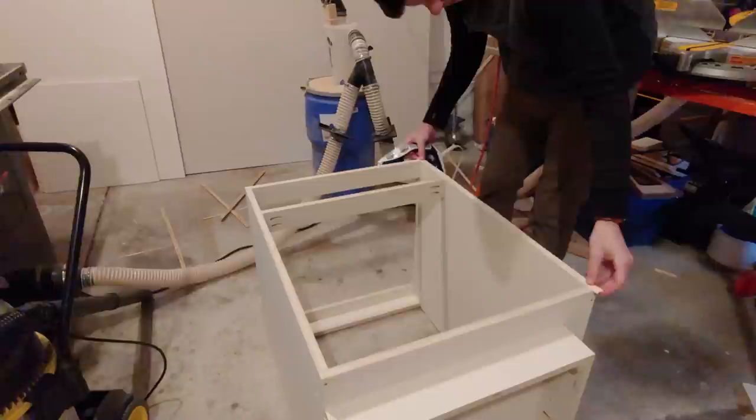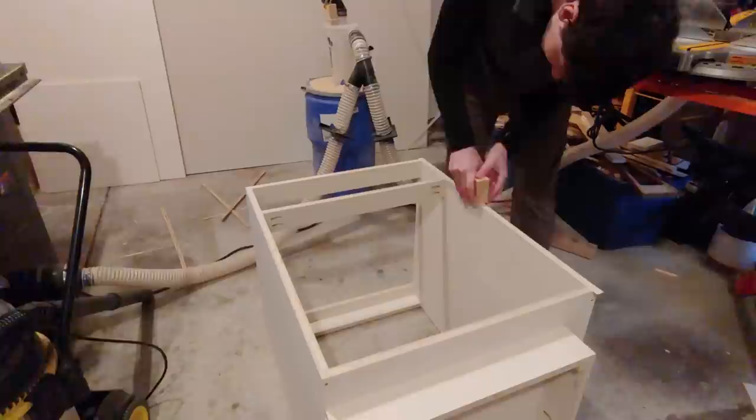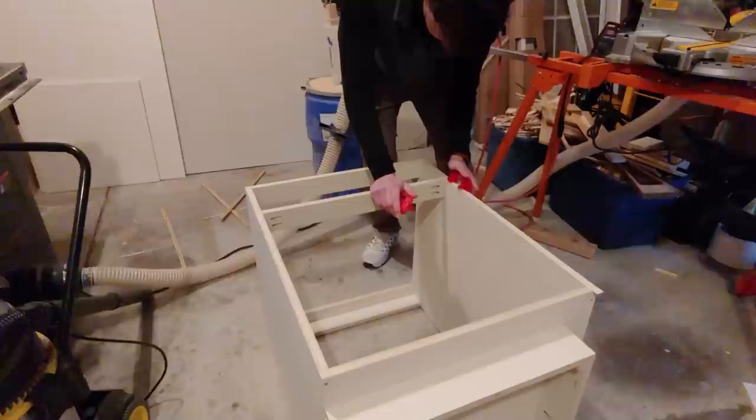I heated the edge banding by running an iron with no water in it, set to the cotton setting, making sure the edge banding overlapped both edges of the plywood. While it was still warm, I used the edge of a wooden block to press the adhesive down into the plywood. Next, I trimmed the excess edge banding using a banding trimmer. This trimmer was really nice because it can trim both sides at once, but you can also take it apart and do one side at a time if needed.